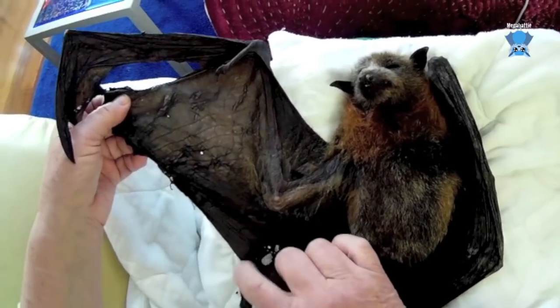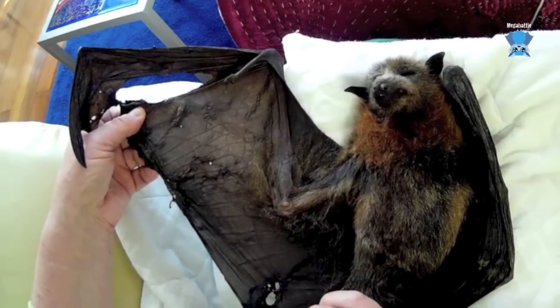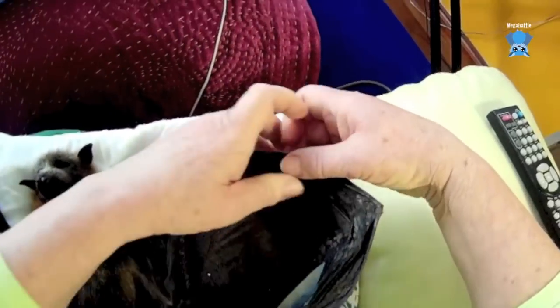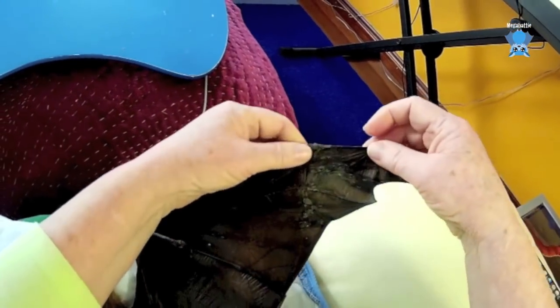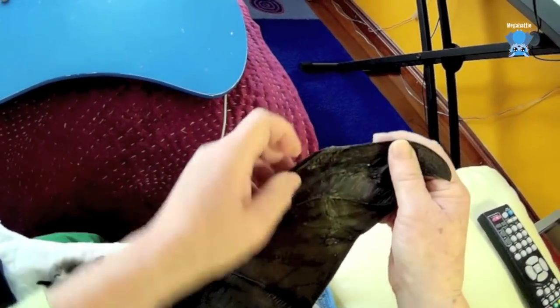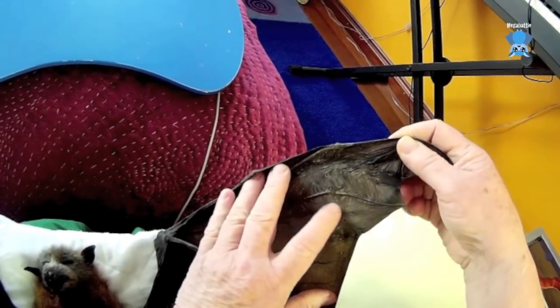This hole would have healed because there was enough of a trailing edge. She'd obviously been bashing her wing against all the other barbs because there's quite a bit of damage there as well.